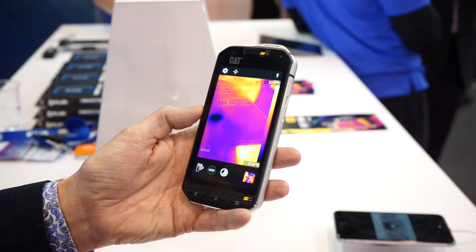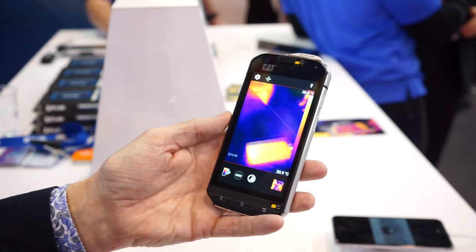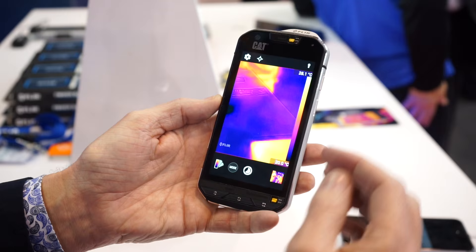It uses the built-in visible camera on the CAT S60. It also has three basic modes: photo, video, as well as a time-lapse. There are a few things that are different from our other thermal camera for smartphones, which is the FLIR One.